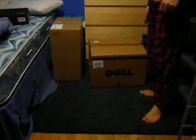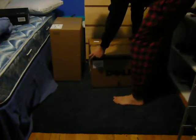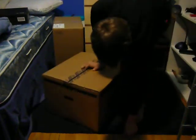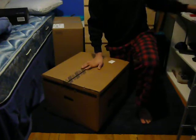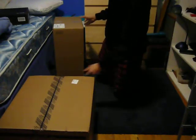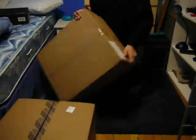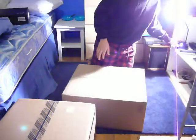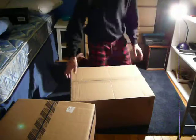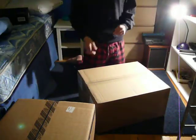Hey, what up guys, it's Aaron here. Just got my new desktop Dell computer a couple days ago, been waiting to open it. I made an unboxing of my airsoft gun that I also got a couple days ago. We'll do this box first. Turn on the light so you guys can see better. Got my Smith and Wesson knife here.